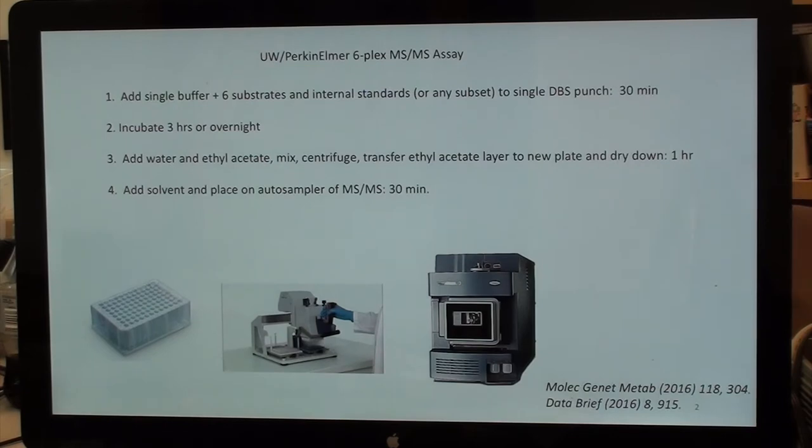The UW-Perkin Elmer Sixplex workflow: you start with a plate of blood punches and add a single buffer containing six substrates, internal standards, or any subset. This takes about 30 minutes.